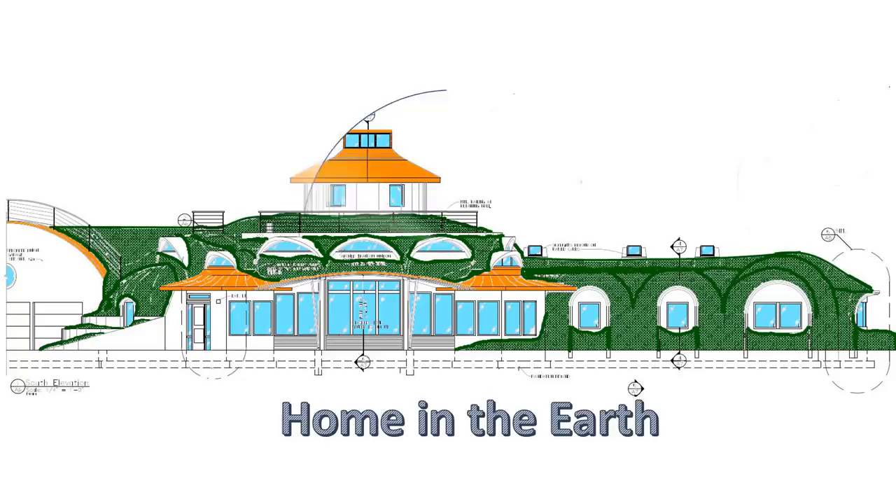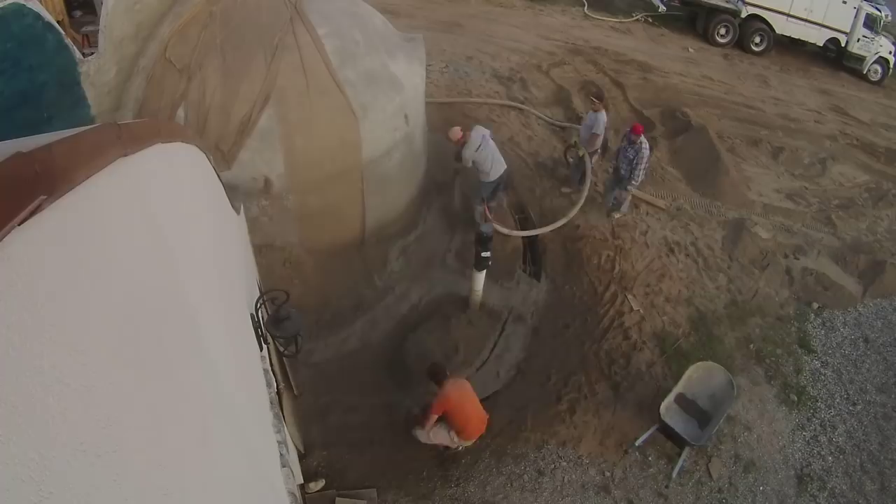Welcome to another step along the path to our own overly complicated earth shelter. This section starts with the gunite crew from last time filling in a couple footings for us before they left. These footings will support a two-tier retaining wall around this apse structure.